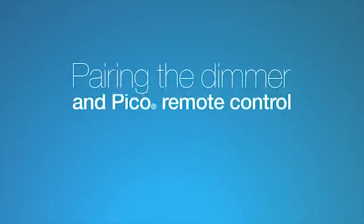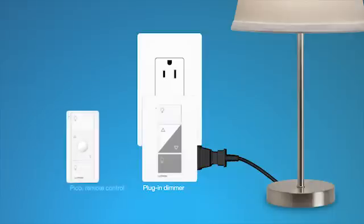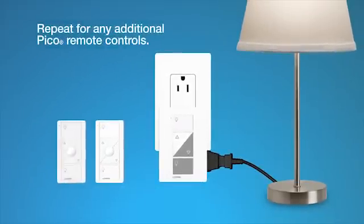Pairing the dimmer and Pico remote control. To pair the Pico remote control, press and hold the off button on the dimmer for six seconds until the LED on the dimmer starts blinking. Then press and hold the off button on the Pico remote control for six seconds until the light you are controlling flashes three times. Repeat these steps for any additional Pico remote controls. And that's it! Now you can control your lamp with the Pico remote control from anywhere in the room.